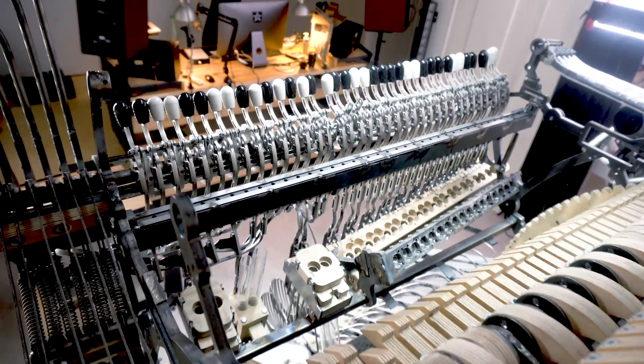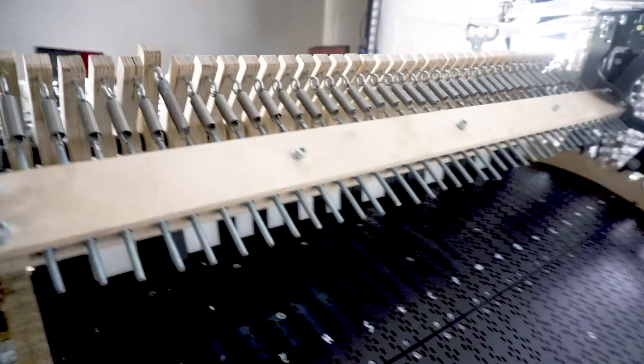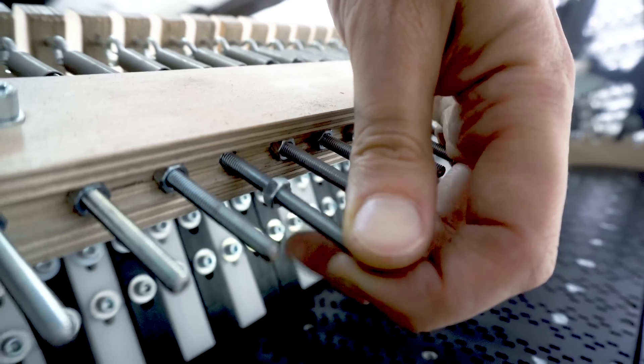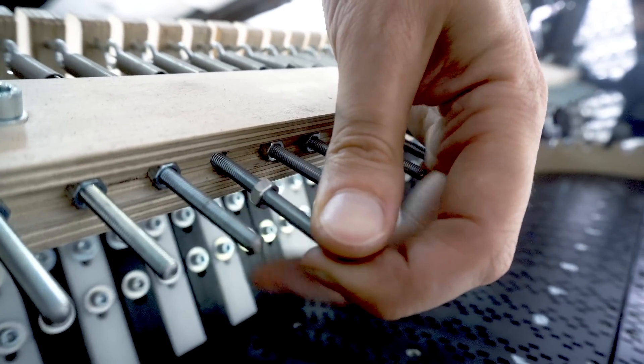In the back here for the registrators, I'm using the exact same principle. I can just pull a threaded rod out, adjust the position of the nut, and drop it back again. The spring can't rotate, the nut can't rotate — nothing can really shift as long as there's tension on the spring.